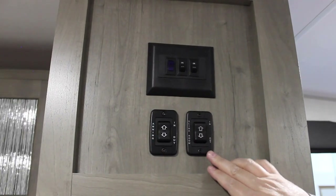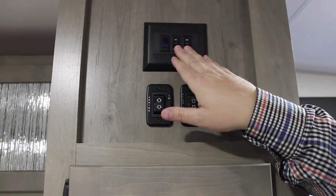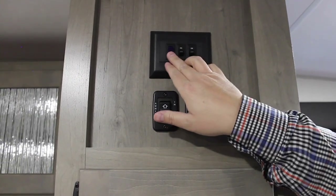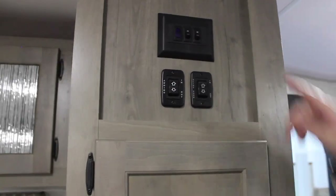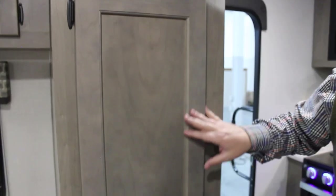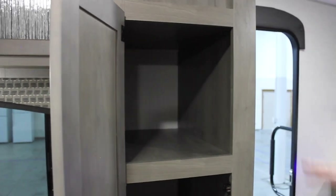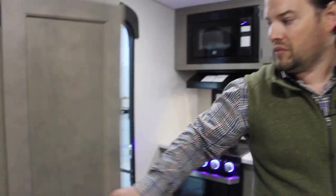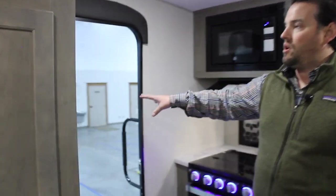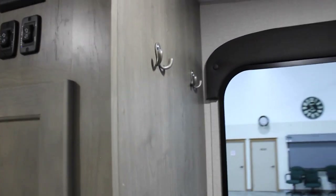Right inside the doorway are your switches, which control your slide room, awning, and inside lights — and a blue light for outside lights. Just underneath is the pantry, which is nice and deep with easy access to the kitchen. On the other side when you walk in the door, there are a couple of nice hooks just to hang up coats or odds and ends to get them up off the floor.